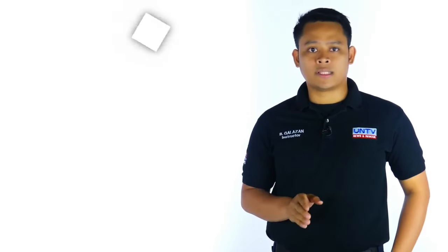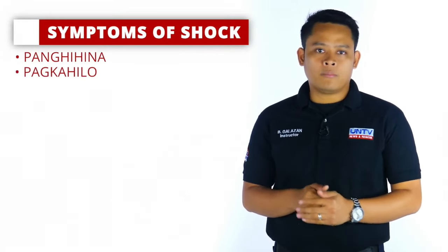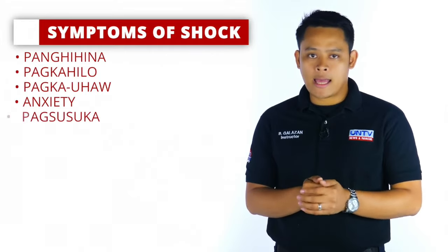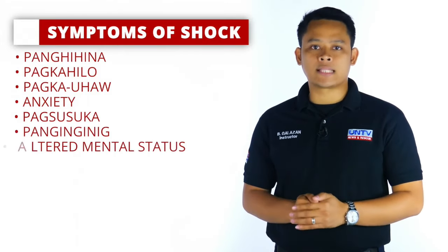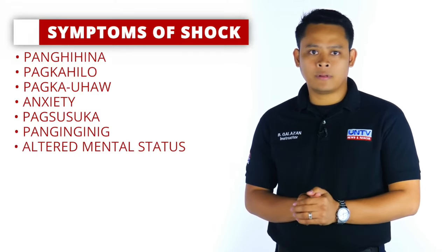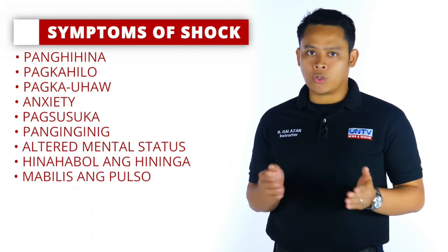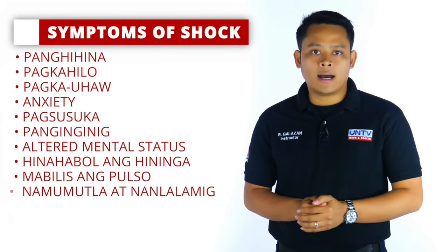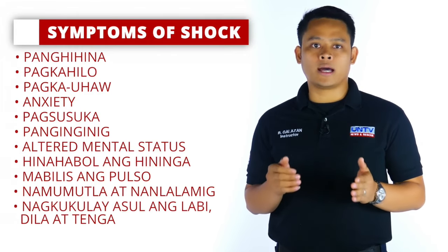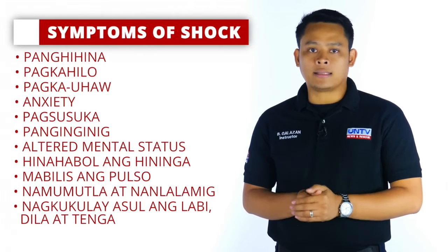Kapag malubha ang kalagayan ng biktima, maaaring magka-shock — ibig sabihin ay may problema sa circulatory system ng katawan. Ang shock ay kawalan ng kakayahan ng circulatory system na mag-provide ng oxygenated blood sa mga vital organs. Hindi nakaabot ang dugo sa dapat nitong puntahan, kaya kinukulang ng oxygen ang katawan. Ang mga sintomas ng shock ay pangihina, pagkahilo, pagkauhaw, anxiety, pagsusuka, panginginig, altered mental status, hinahabol ang hininga, mabilis ang tibok ng puso, namumutla, at nandalamig ang balat.